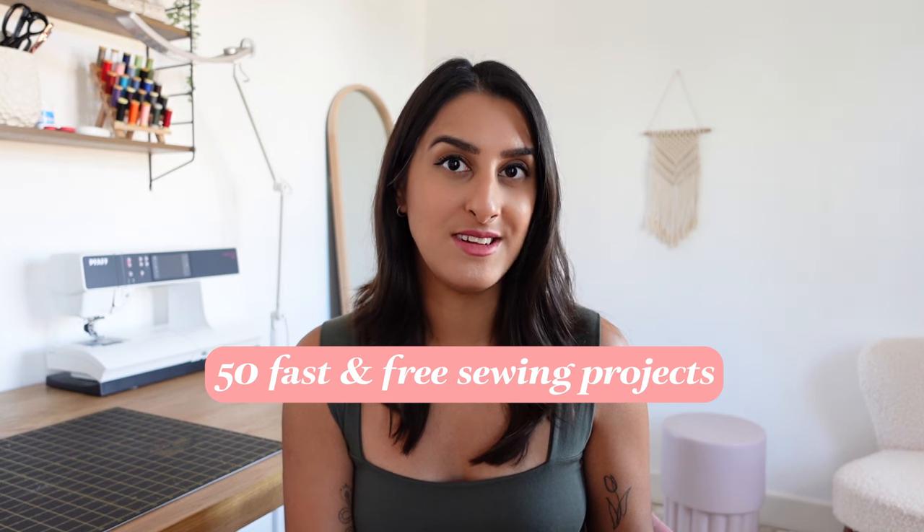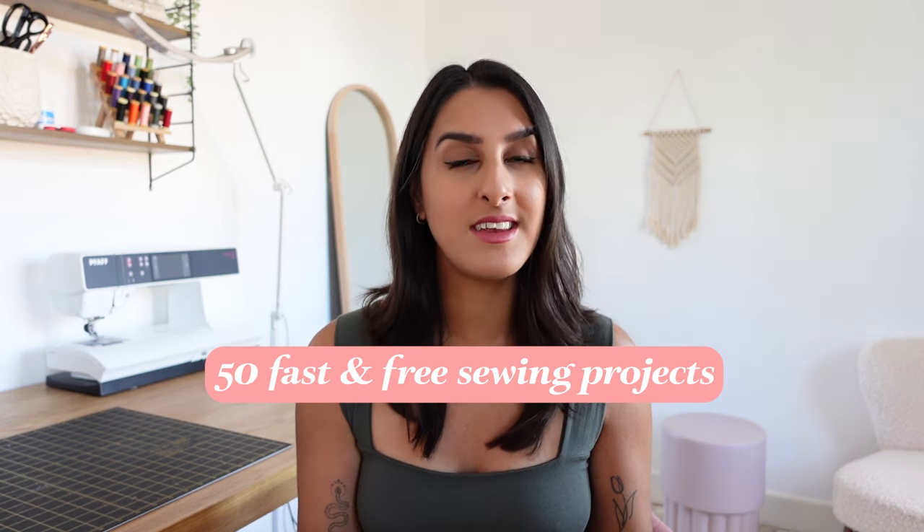Hey guys, I'm Tammy and welcome back to my channel. In today's video I'm going to share 50 really fast and easy sewing projects that you can create in under about three hours. All the examples that I share are beginner friendly and they're really great for Christmas gifts, so if you're looking for something really fast and easy to make, this video might be for you.